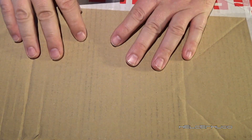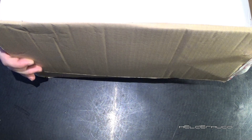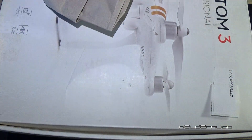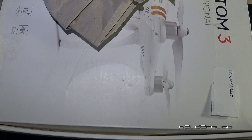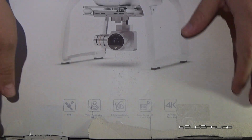So let's check it out. Unboxing the box — totally crazy, damn. What a monster!